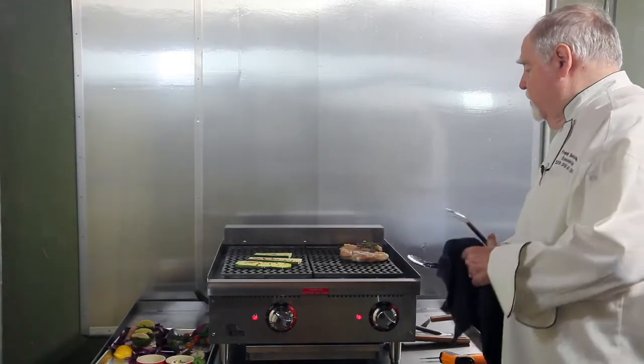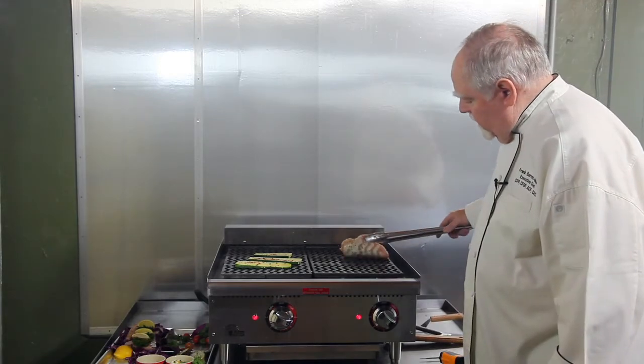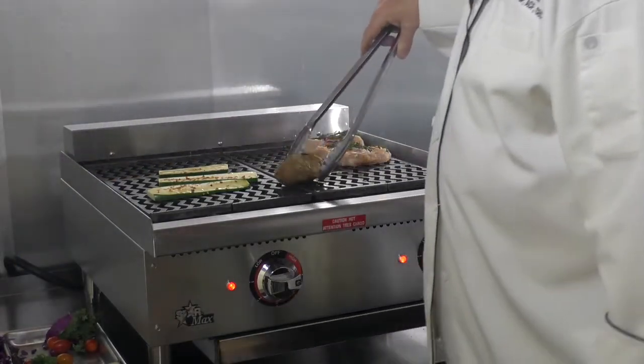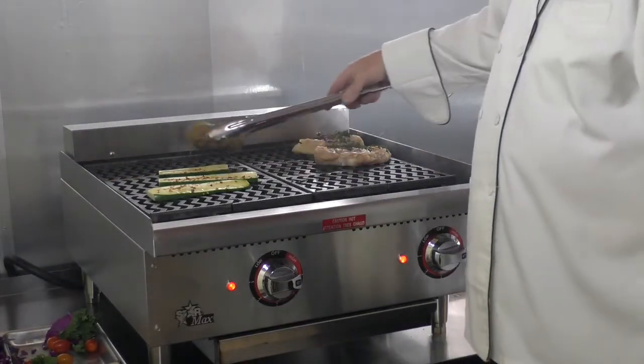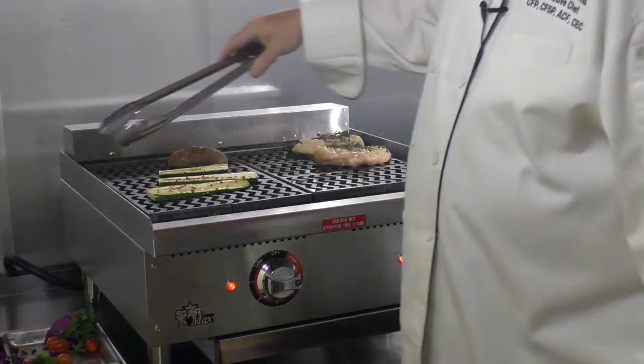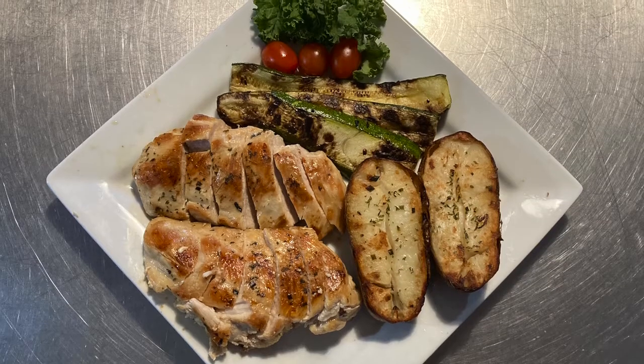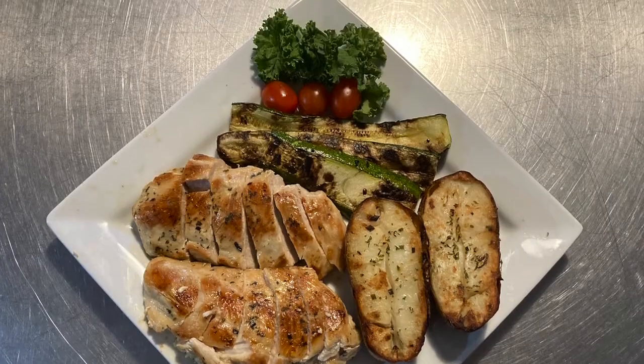Now I'm just going to show you a little bit underneath here — we're starting to get the brands, very nice. A potato, and this is a pre-baked potato from last night. I'm going to put it on the charbroiler and it finishes beautifully — crisp on the outside and wonderfully moist on the inside.